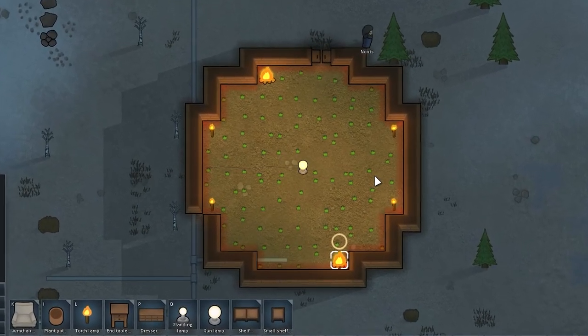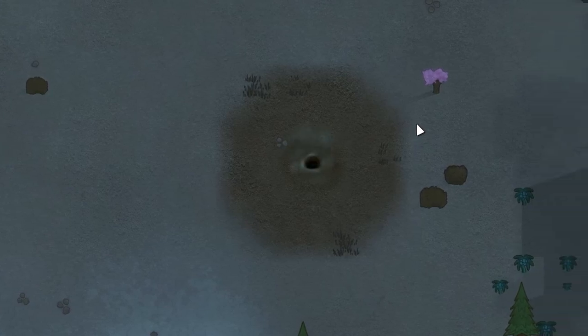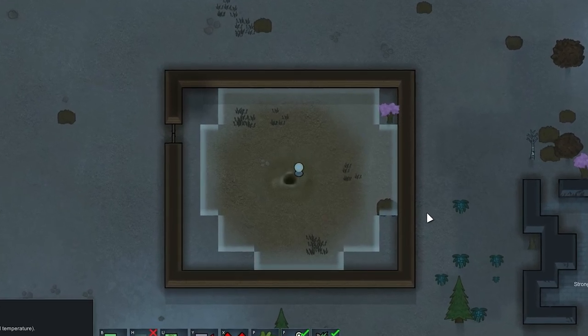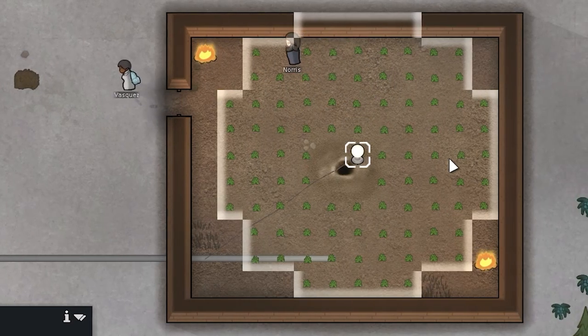One campfire gives a little less heat than one heater. It is also worth paying attention to geysers. But in my case, when it's minus 30 degrees outside, even a geyser can't provide enough heat for the plants, but still a geyser can help you save on heaters or campfires.